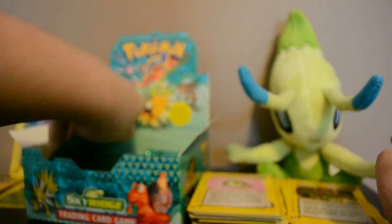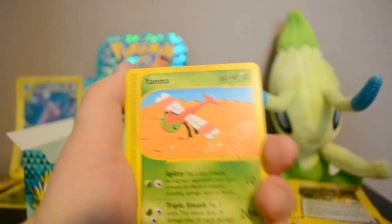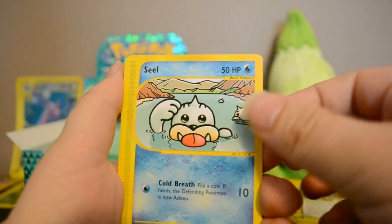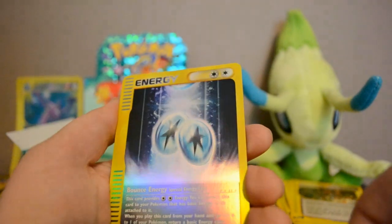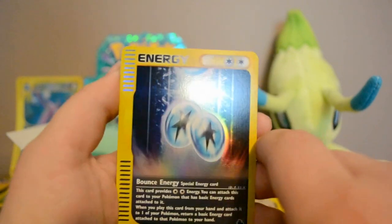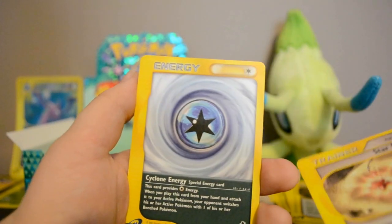I never really understood the apricorns in the game — you could make food out of them, and Poké Balls were also made out of them or something. Next pack: Yanma, a hilarious-looking Seel, Sunkern, Houndour, Ditto, Reverse Bounce Energy — actually a nice-looking card for an energy card, never heard of Bounce Energy before. Also Kabutops, Star Piece, and Cyclone Energy.